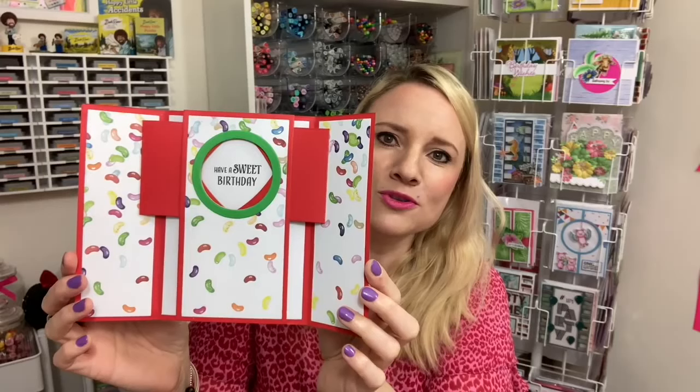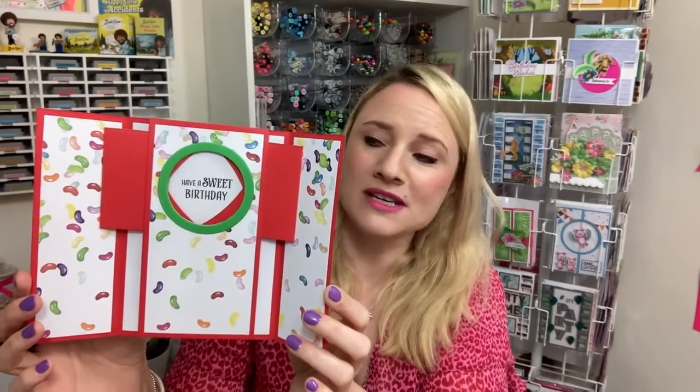On the front you've got an embossing folder — you don't have to, you can have the pattern paper which I will also be showing you. And then as you open up the sides, it will reveal your chosen message. So it could be a written message, or it could be a stamped image or one of the sentiments that I also have in the new stamp sets.